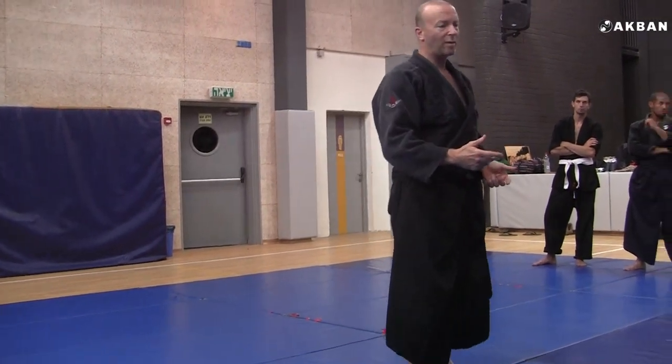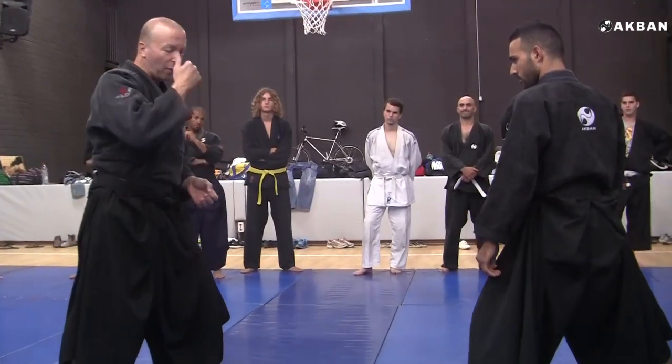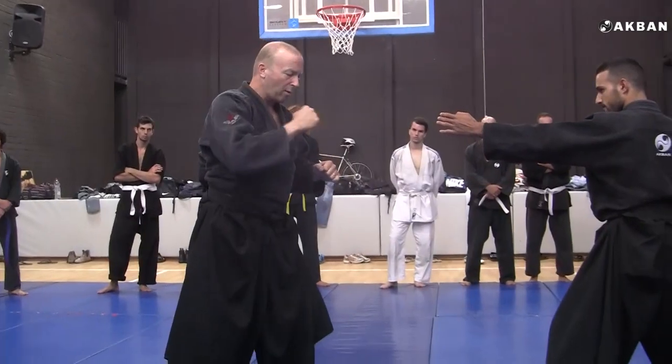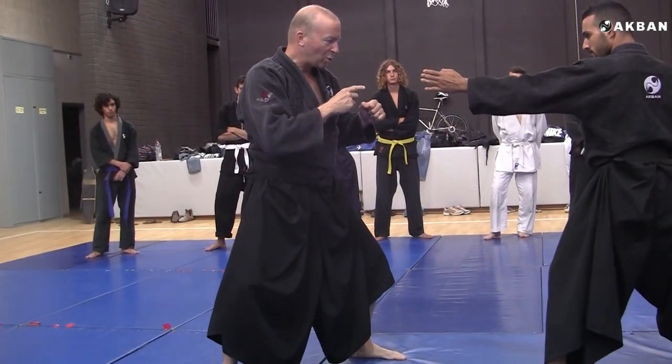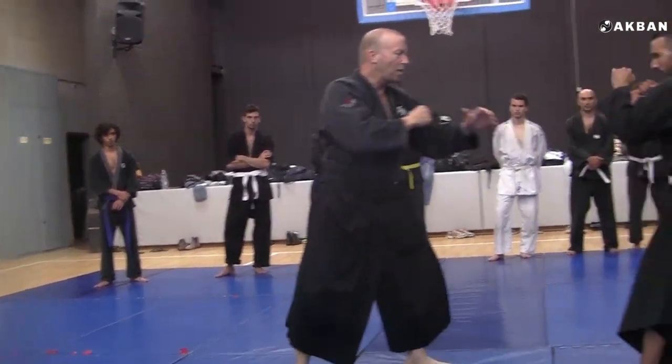So let's practice this one, and we'll use an intermediately difficult preliminary. The opponent attacks with a cross punch, and then he attacks with a Tsuki punch. So I do Jodan Uke twice. Let's smooth this out.